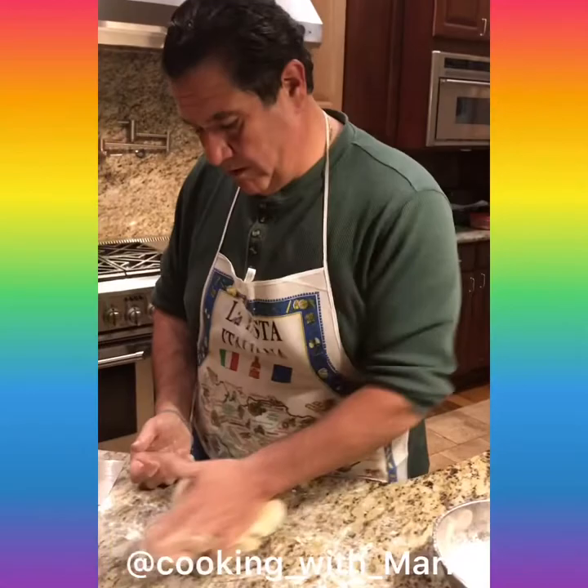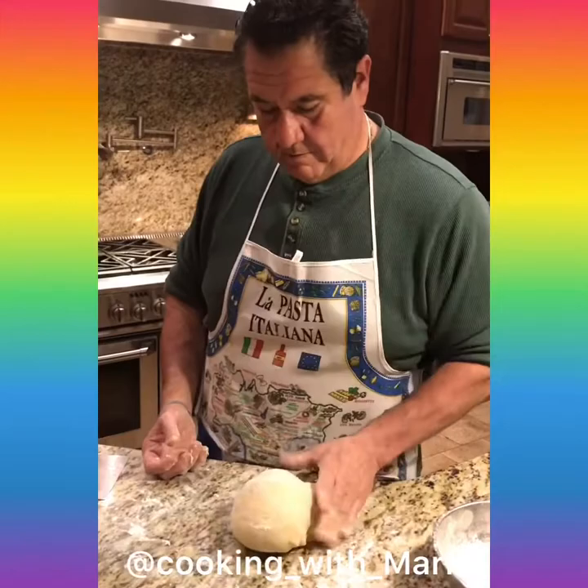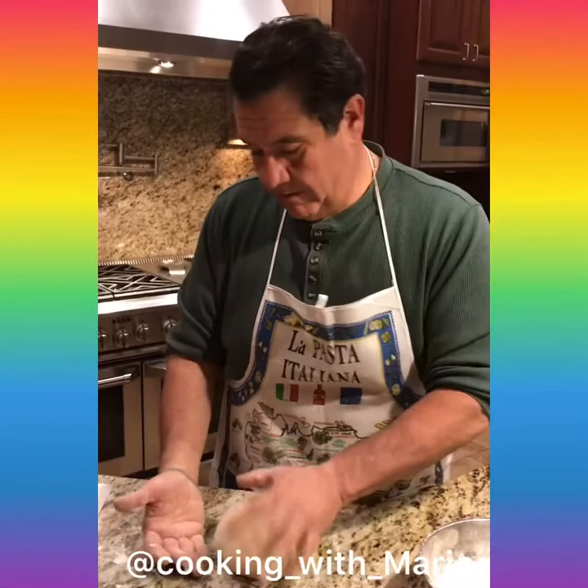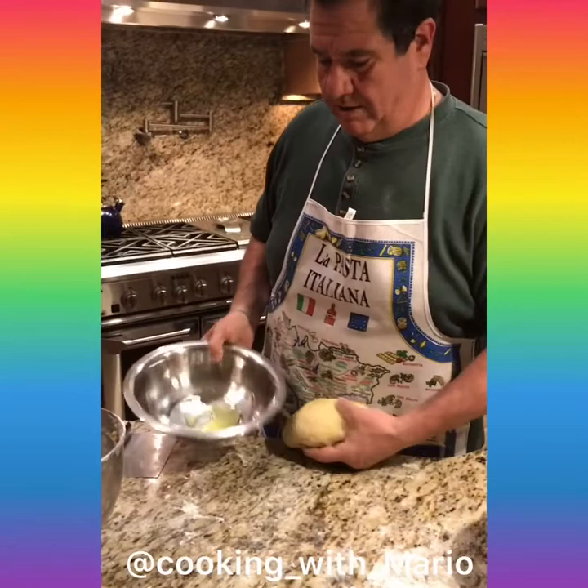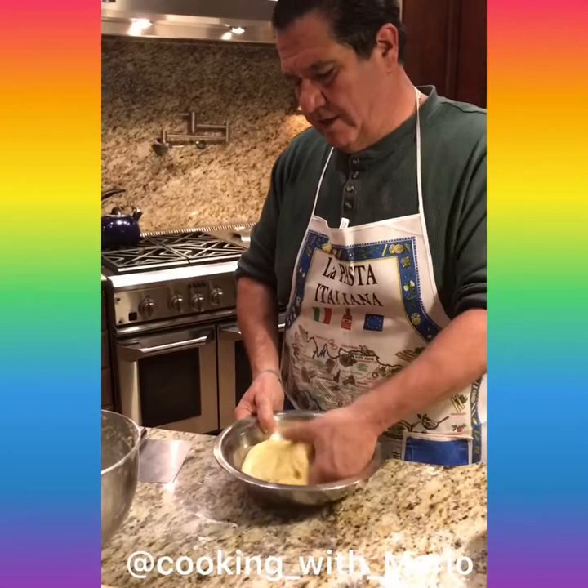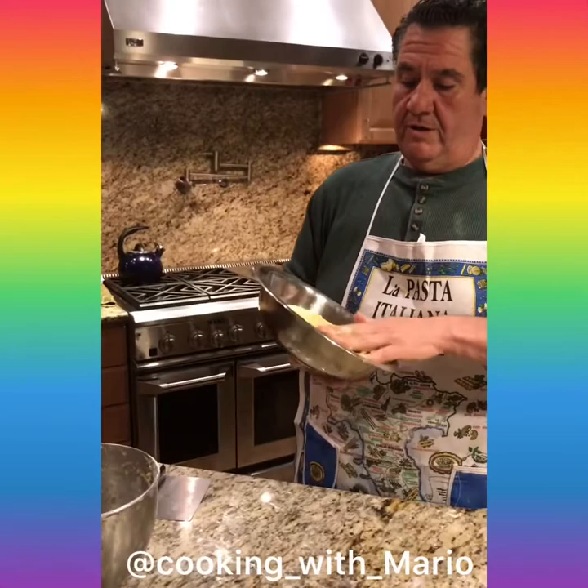You want to bowl it up. Take a nice bowl like that. Perfecto. You can use olive oil or vegetable oil — it doesn't matter. Take a little bit, put it in here, get it nice. And that's the way it looks. When it doubles up, we're gonna cut it, roll it, and make two really nice braided loaves.